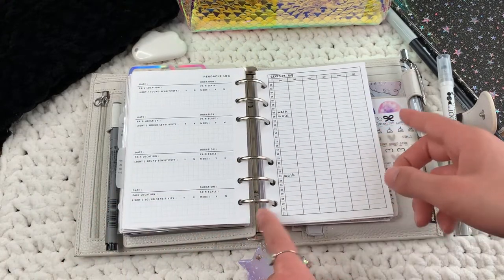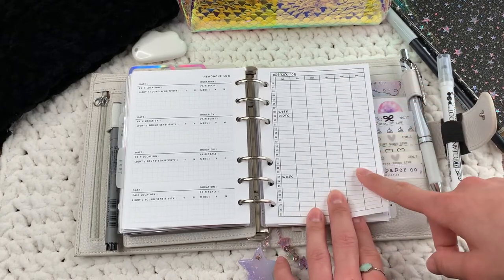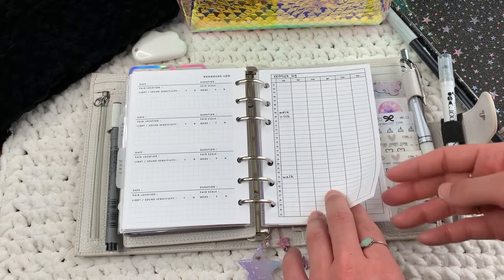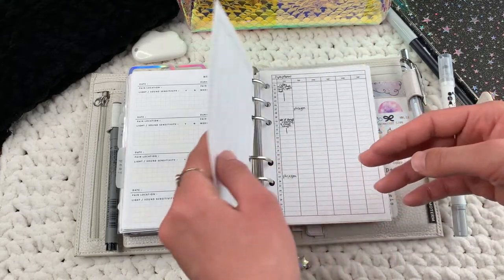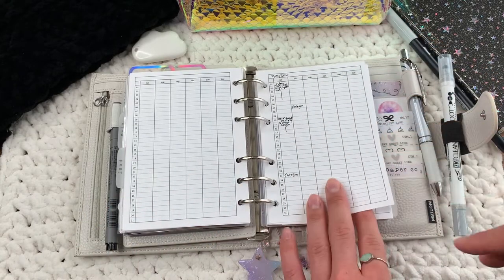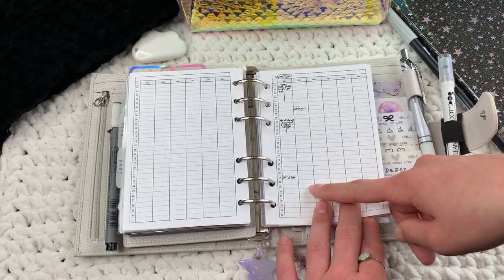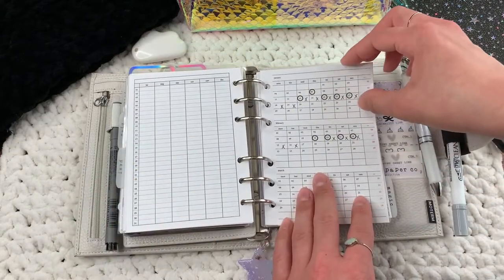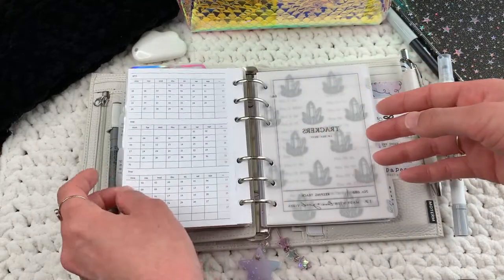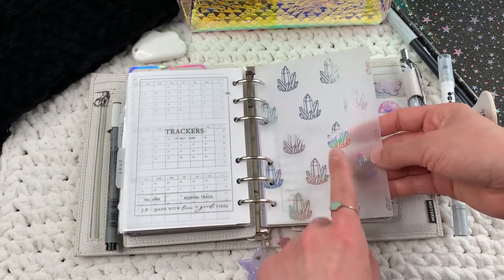This is my exercise log — admittedly a bit of a sad one — inspired by Lindsey Scribbles. I think this insert is from Simple and Trendy Co or Peanuts Planner Co. I also use the same style of tracker to track unusual symptoms. And this is my cycle tracker fold-out from Peanuts Planner Co — it's for the whole year.